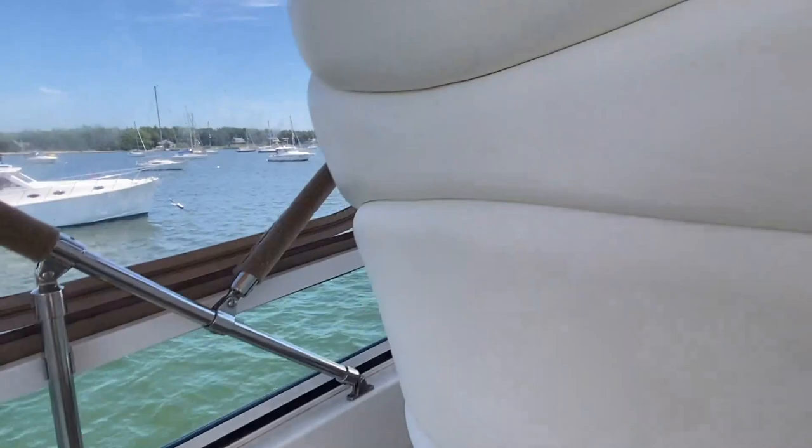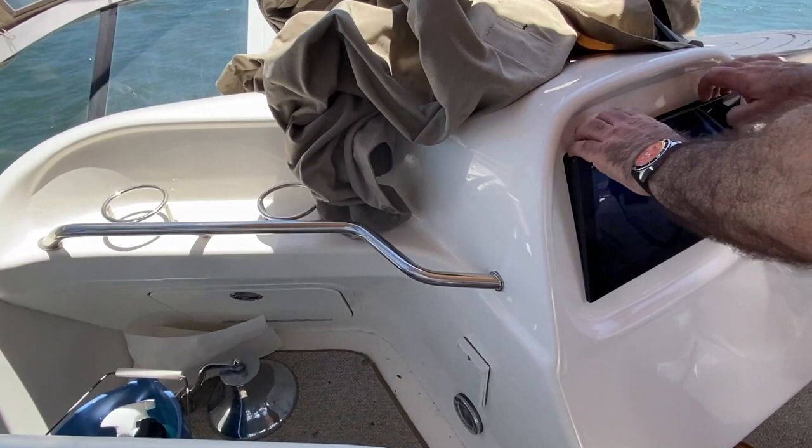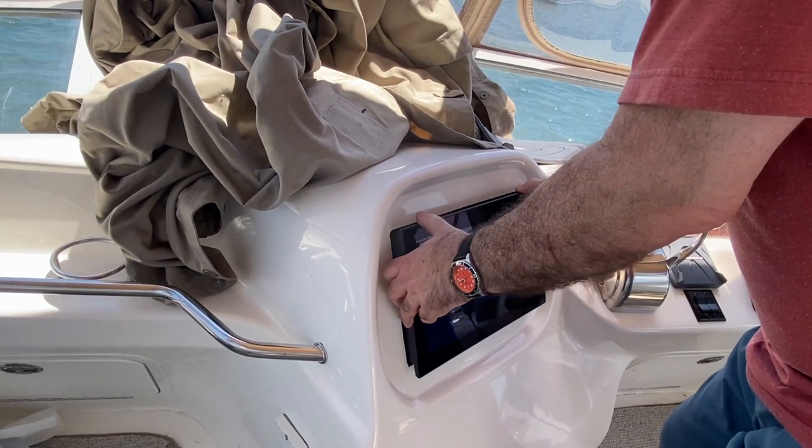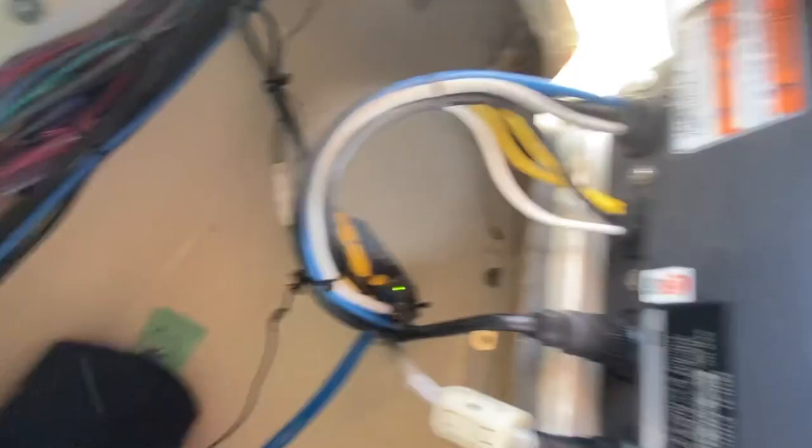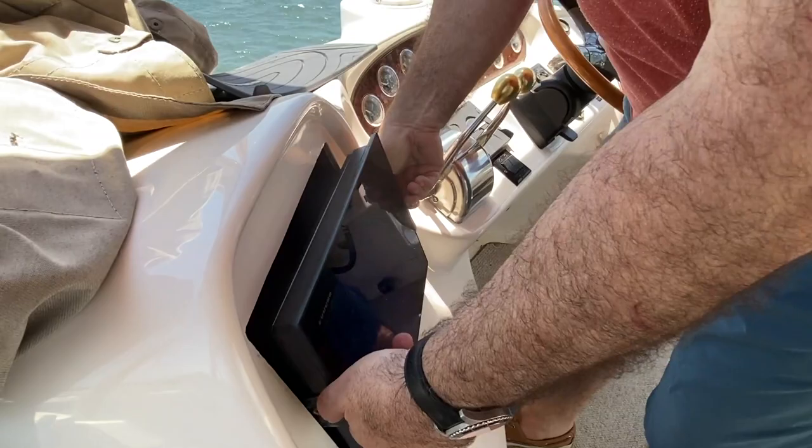Down to the MFD, which just press-fits into the spot here. The MFD is designed to accept a video feed — you can look in there and see the yellow port. I plugged the feed in there.